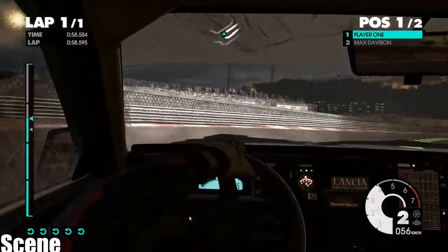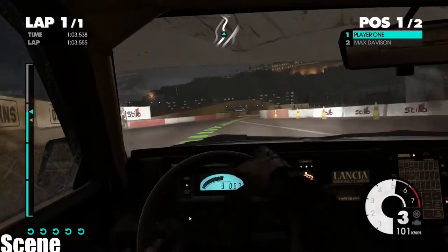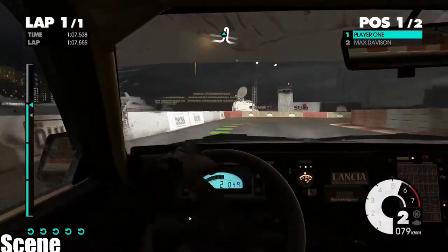Easy left, into easy right, into medium left, tightens, into air pin right, medium left.